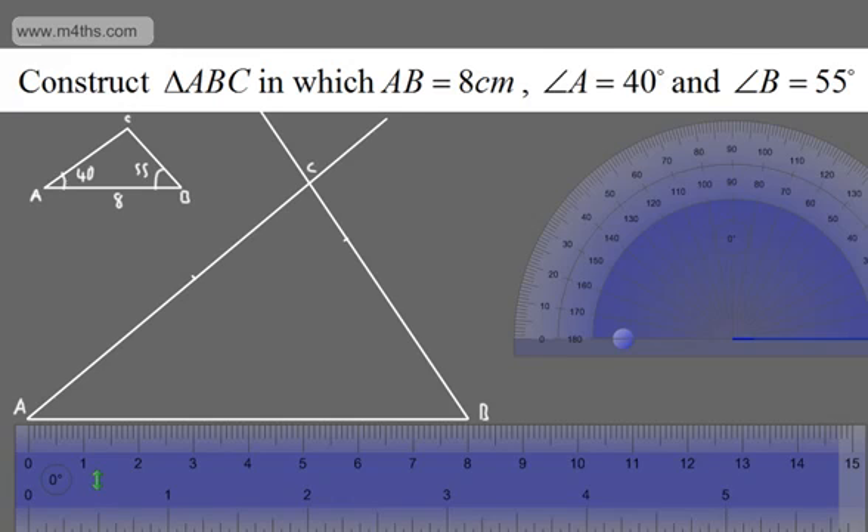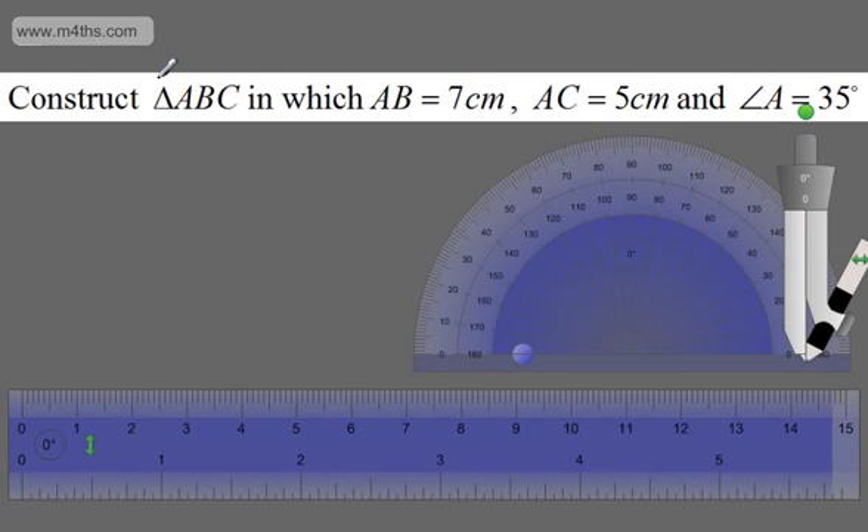Let's look at another one. We're asked to construct triangle ABC in which AB is 7cm, AC is 5cm and angle A is 35 degrees. Again, a little sketch — I'll have a base AB, and AC going up from A, with a 35 degree angle between them at A. Labelling up: this is A, this is B, this is C. We know AC is 5, AB is 7, and we've got an angle of 35 degrees.